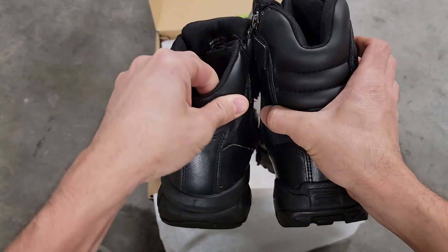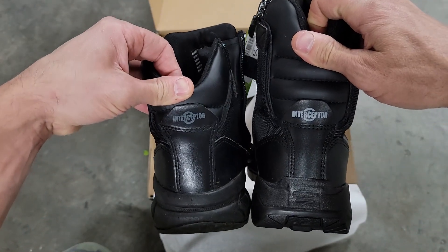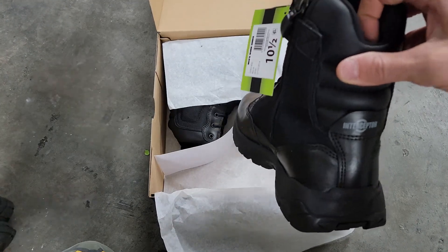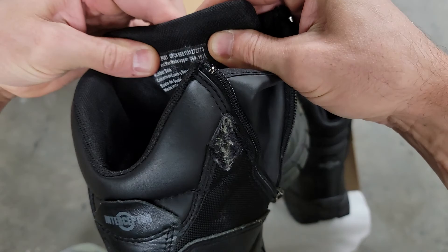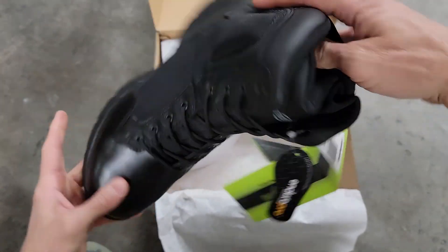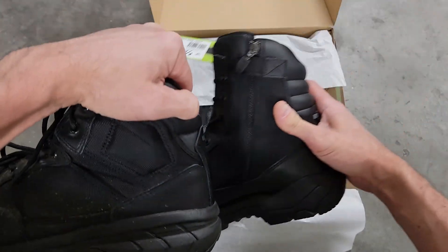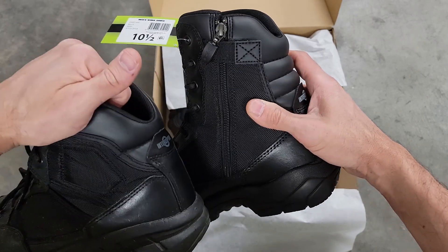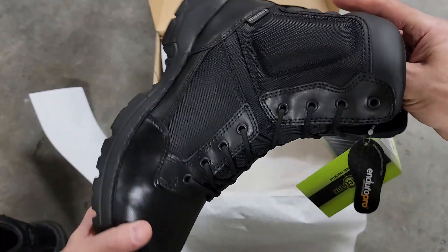Why does this look like a different boot? Maybe this is the upgraded version — the top is definitely taller. They're 10 and a half, same size. These are Interceptors, maybe they just changed the design. They look longer too — they are longer. So it's not the exact same ones I had, just a higher top I guess. Hoping these are going to be just as comfortable as the other ones.